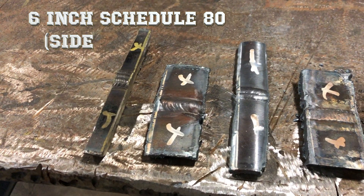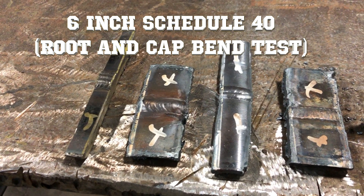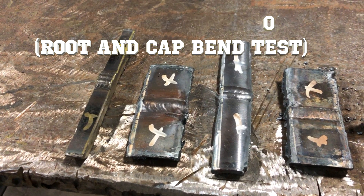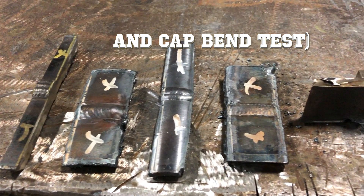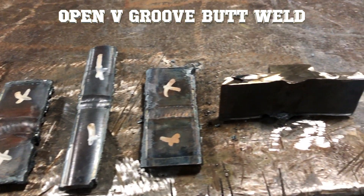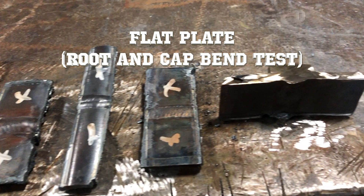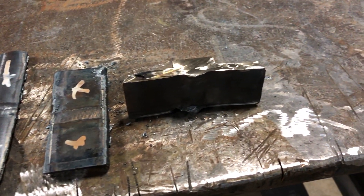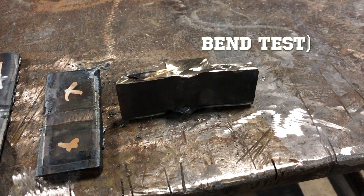Starting on the left we have the 6-inch schedule 80 pipe being prepped for side bends. Next we have the 6-inch schedule 40 pipe being prepped for root and cap bends. In the middle we have the 2-inch schedule 80, again prepped for the root and cap bend. Next we have the open V-groove butt weld done on 3/8 flat plate, also prepped for the root and cap bend. Lastly we have the D1.1 structural test, which has a backing bar that we'll need to remove before the bend test — we'll go over that in just a minute.